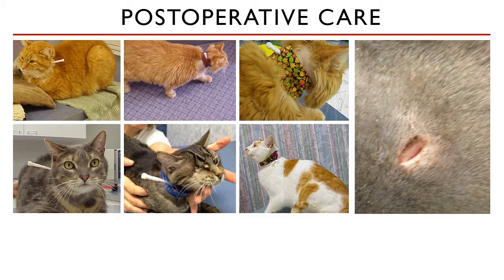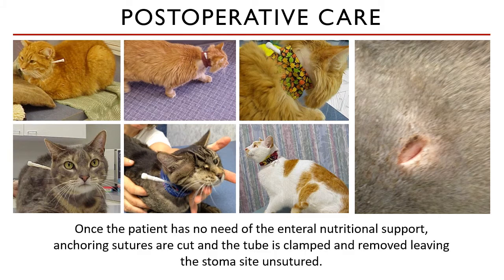Once the animal is eating again and has maintained normal eating behavior for at least 3 to 5 days, the esophagostomy tube can be removed. The anchoring sutures are cut — the first and last sutures — and the tube is clamped and removed, leaving the stoma site unsutured. There is no need to suture the stoma unless your incision was very large. If you made a very small cut into the skin and esophagus, just leave it to heal via secondary intention.